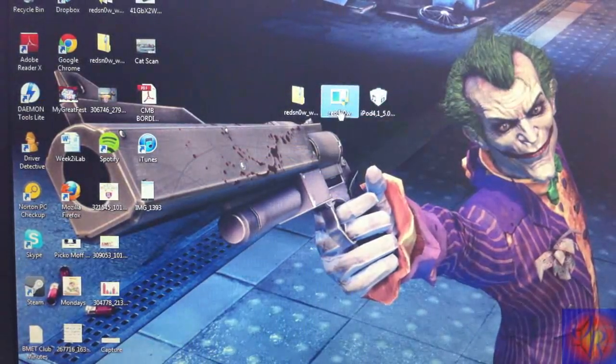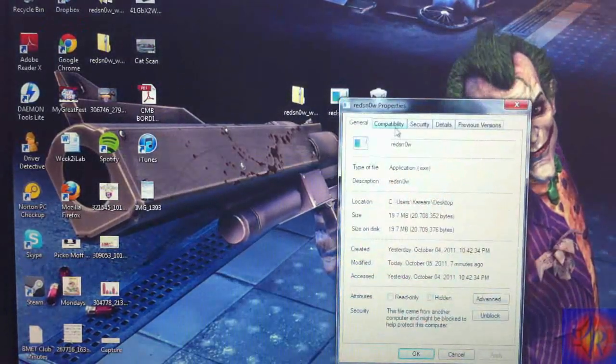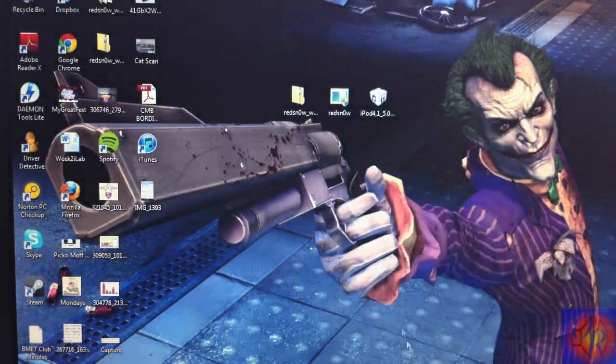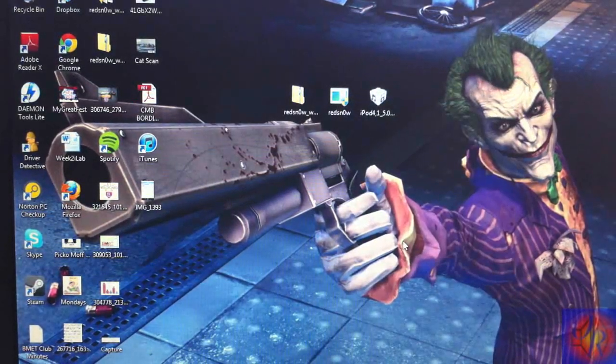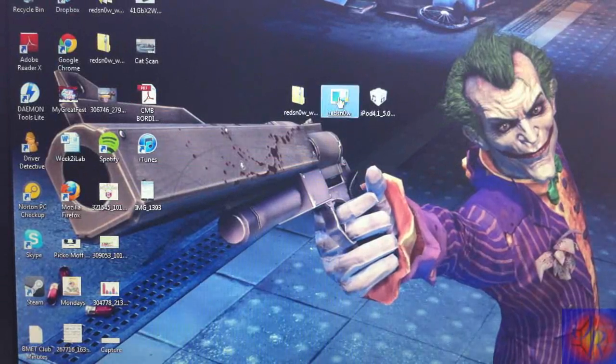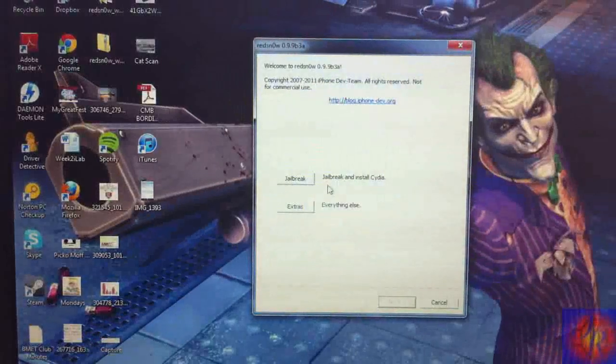Now, right-click RedSn0w, click Properties, Compatibility, check off 'Run this program in compatibility mode for Windows XP Service Pack 2,' check 'Run this program as an administrator,' hit Apply, then OK. That's for Windows 7 or Vista users. If you don't see it, don't worry — that step is not mandatory. Now run RedSn0w and click Yes.